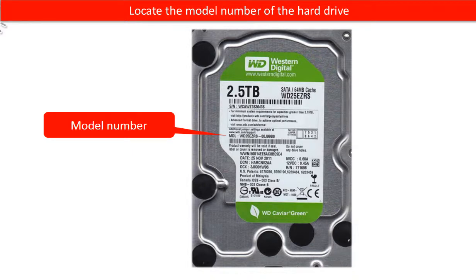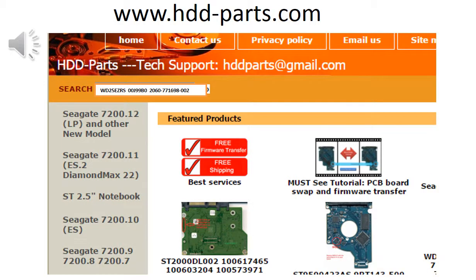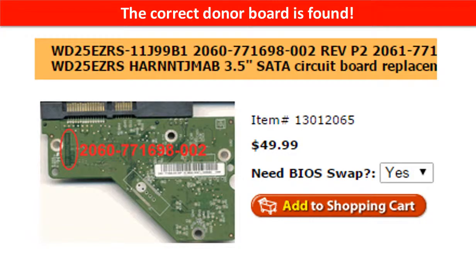Let's check it out. Locate the model number of the hard drive. Locate the board number of the hard drive PCB board. You may go to www.hdd-parts.com, input the board number in the search box, and then click go. The correct donor board is found.